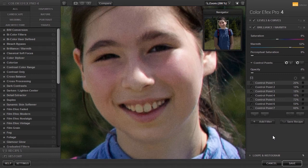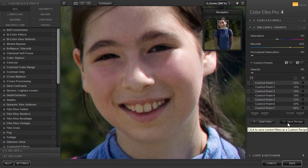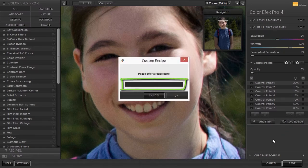If I want to continue working on the image at a later point, I can save my work as a recipe. The Save Recipe button is at the right. I can save with or without the control points. To save with the control points, press Shift when you click on the Save Recipe button. I will type a name for the recipe and click on OK. The recipe menu opens at the left.